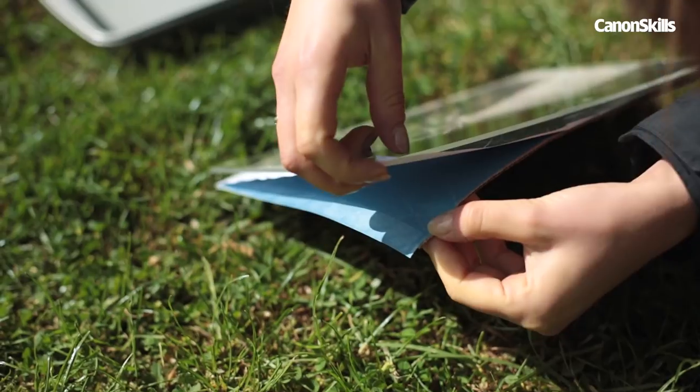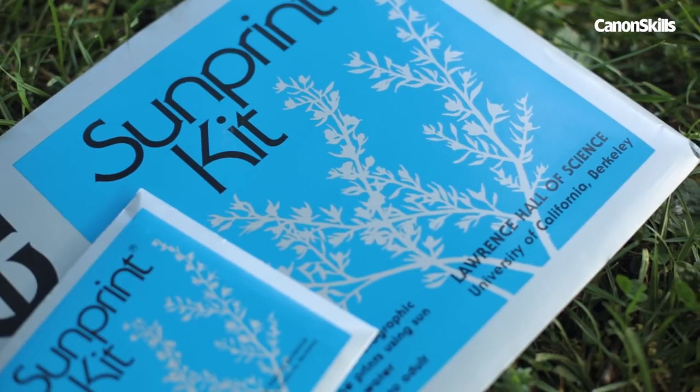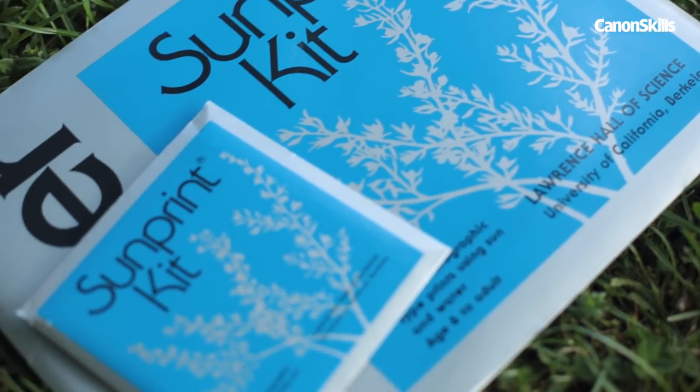You don't need a darkroom, any fancy kit, or extensive knowledge of film processing to make a sun print. Technically, you don't even need a camera for this project.